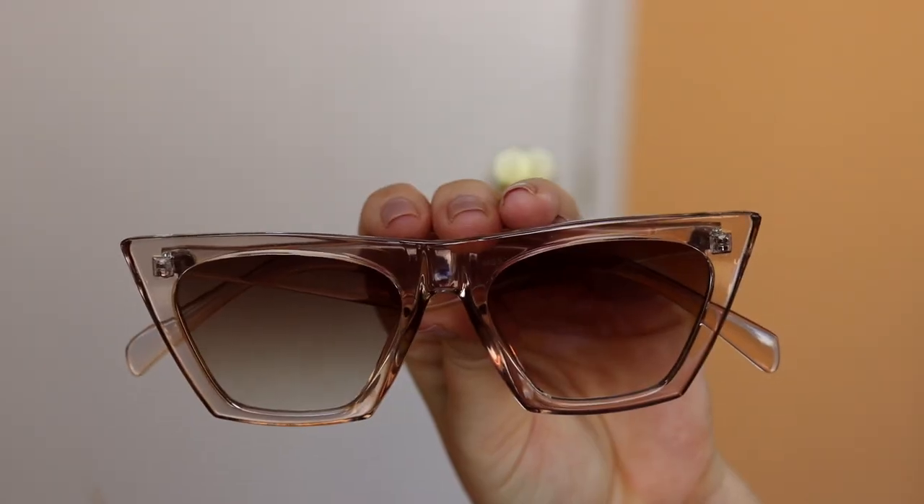I clearly just like this style of frame because I bought a second pair — this light blush shade. At first I wasn't sure about the transparent because you can sort of see the letters through the side and the screws at the front, but I've been wearing them a ton and I just think they're a really cool shape and color. I mean, two pairs of sunglasses for $14 each — you cannot beat that. The quality was much much better than I anticipated.